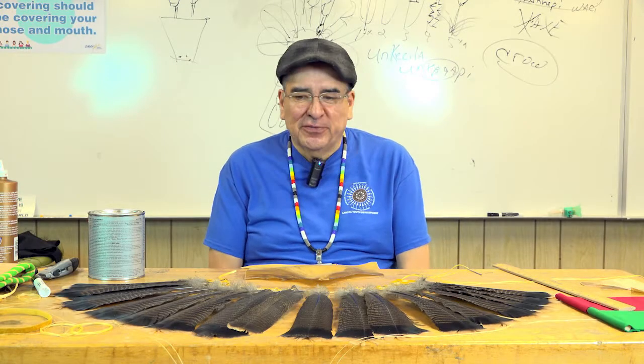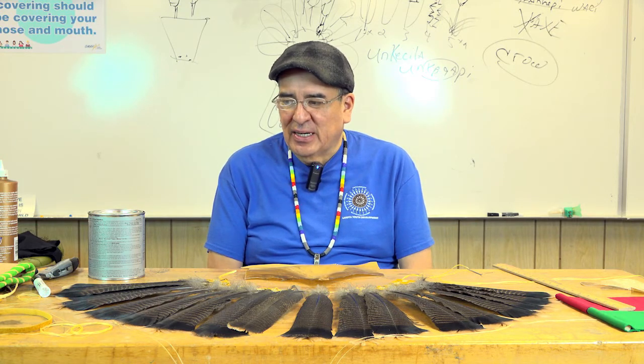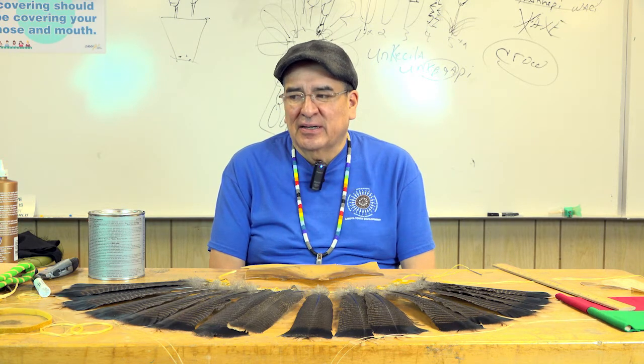Good morning. This is part two of our bustle making. Today we are going to go through the process of creating the backboard. The backboard can be made out of rawhide, leather, or anything along that line.